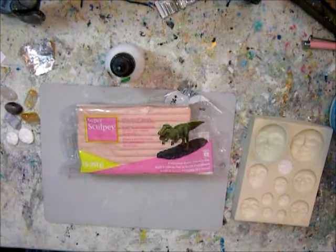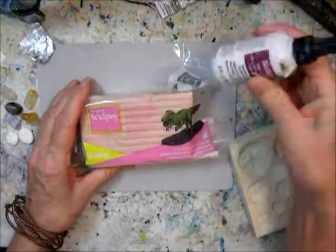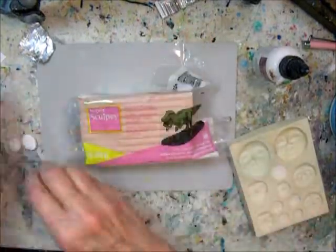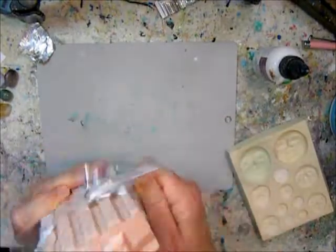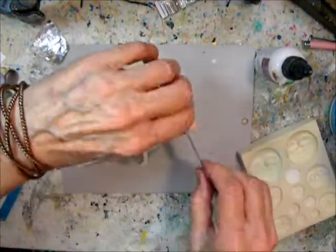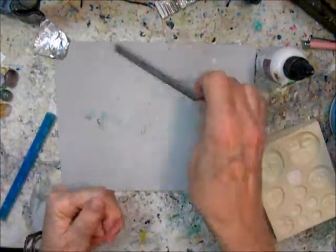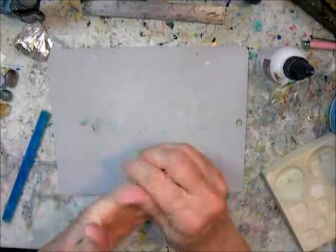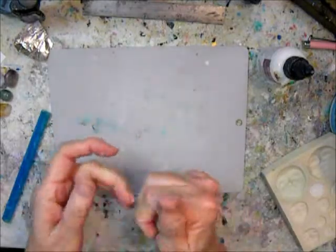Hi, Maria here with a fun polymer clay brooch tutorial today. I'm using Super Sculpey, some semi-precious stones, and some faces — but I decided to make a face out of the Super Sculpey instead. You can make faces ahead of time. I also use Bake and Bond to keep everything glued together, and I'm using a mold for the face.